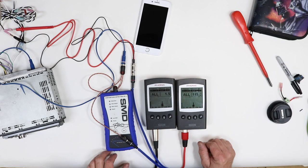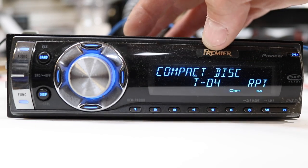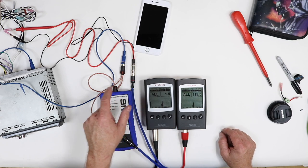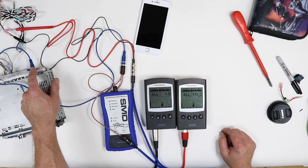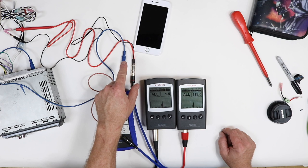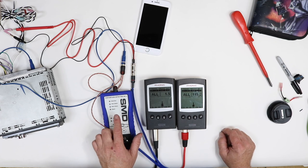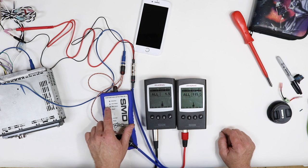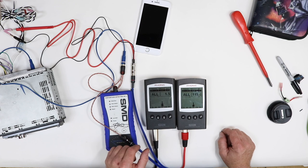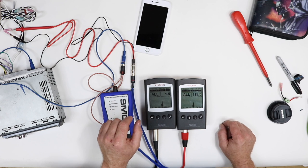I have a Pioneer radio here playing a constant 1000 Hz tone. I have one RTA hooked up to the radio's deck power, and another RTA hooked up to the preamp level output of the radio. I also have a distortion detector — the DD1 — hooked up so we can see where the radio clips. My argument is this: